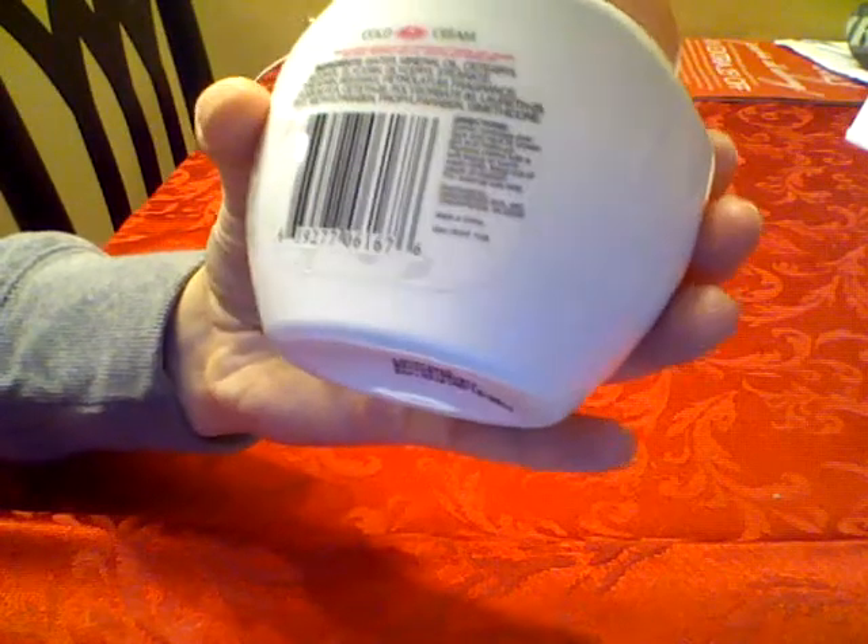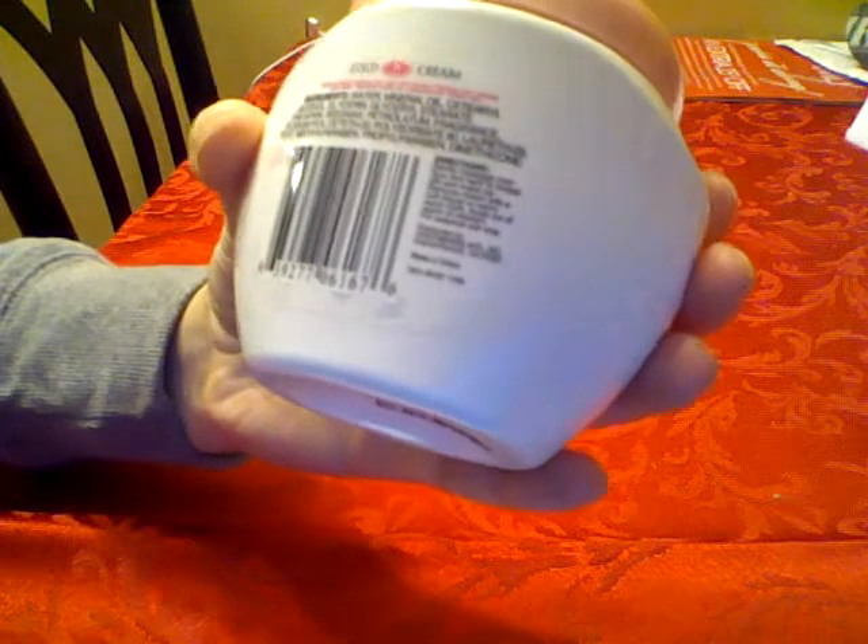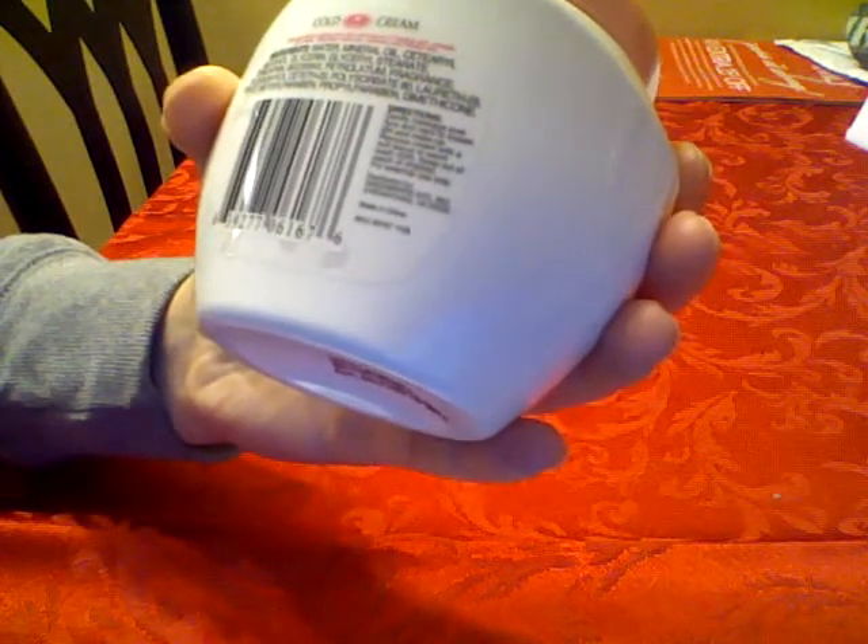On the back, it also says that it cleans without drying your skin and leaves it feeling soft, smooth and clean. It removes makeup, mascara and hidden dirt.